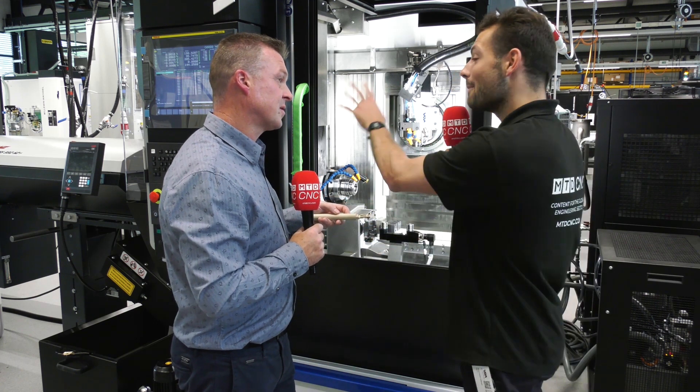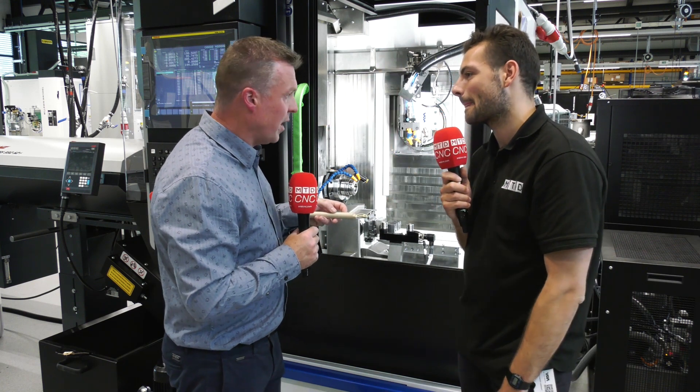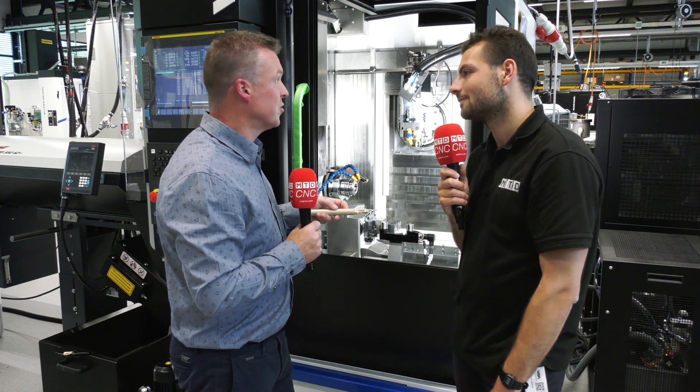So we've seen a fantastic application for this machine, but let's talk hard specs. How many tools could you fit in, because that's a big problem with automation? On the 408 MT, we have a capacity of 72 positions for the tools — turning tools, milling tools, and also probing.